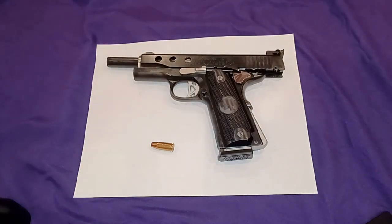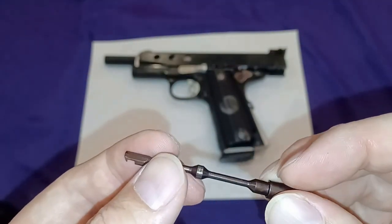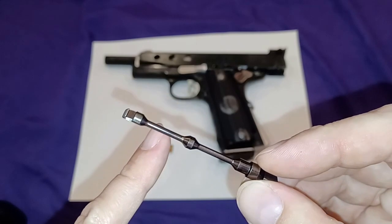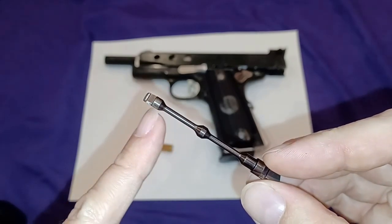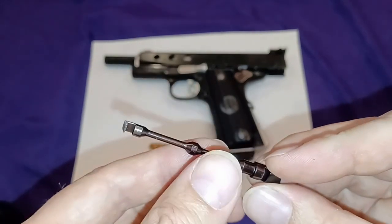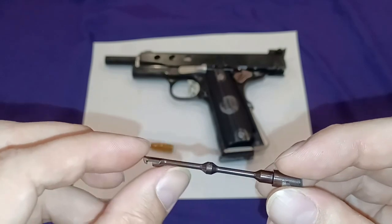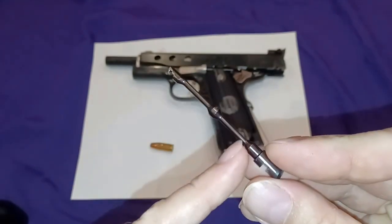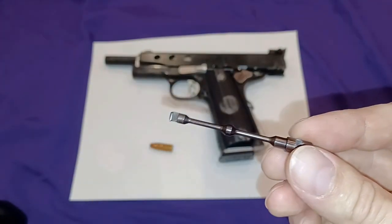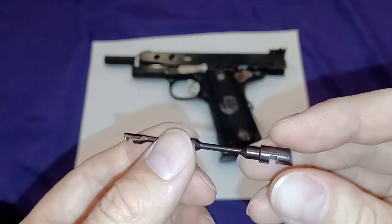On a .45 extractor — this is an EGW part — I thought I'd give it a try because it's machined in a way where it reduces the possibility of stress fracturing. Stress fracturing happens when you create a sharp spot. If you do empty slide drops, what could happen under tension of this part is you could bust your extractor. So even though this looks kind of skinny, it's more than ample to be a .45 extractor.